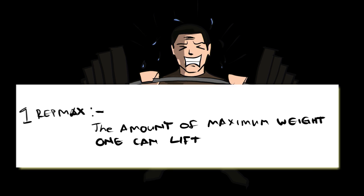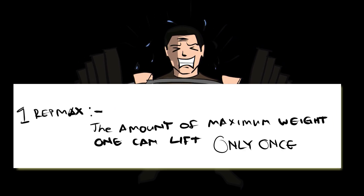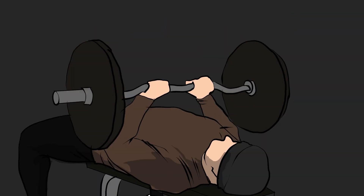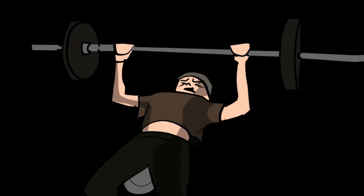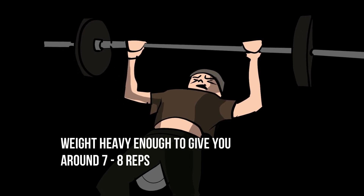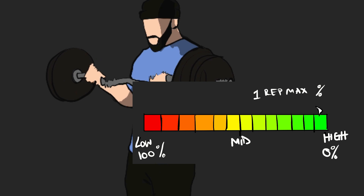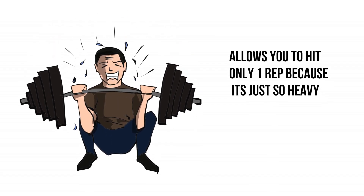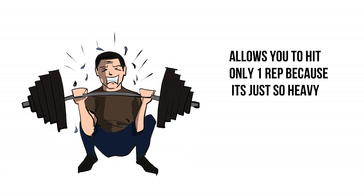A one rep max is the amount of maximum weight one can lift only once, and this is measured in percentage. If during an exercise you are using around 80% of your one rep max, you are using weight that's just heavy enough to give you around seven to eight reps and no more. Whereas if the weight takes you to 100% one rep max, that means that specific weight allows you to hit only one rep because it's just so heavy.